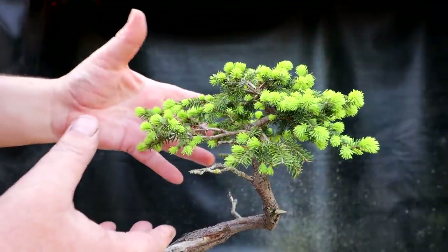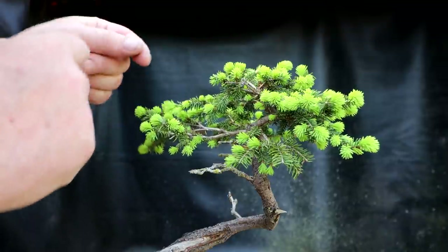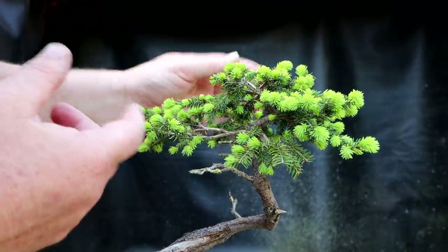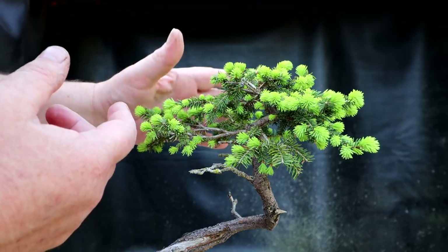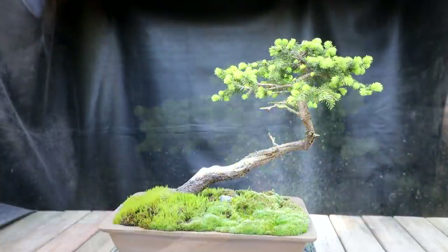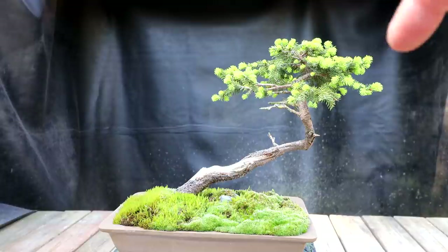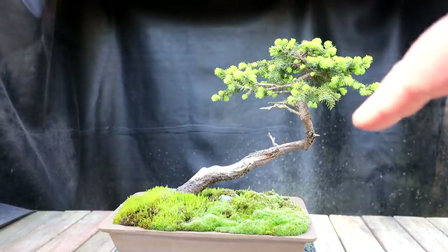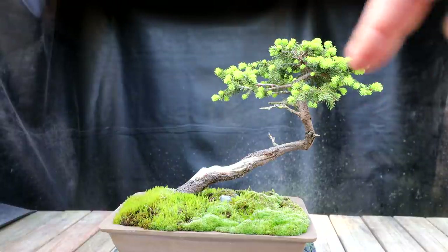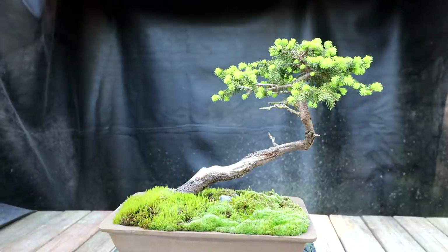I'm going to start today by cleaning up the branch structure. Now that all the new shoots have emerged, I can see where I could prune branches back to some of these back buds. I could change the direction of the branches by doing directional pruning. I'm going to start by looking at the overall silhouette of the tree. At the moment the right hand side is too equally balanced to the left hand side — it looks too symmetrical. Coming up here it almost looks like an umbrella on top of a pole, so I'm going to correct that.